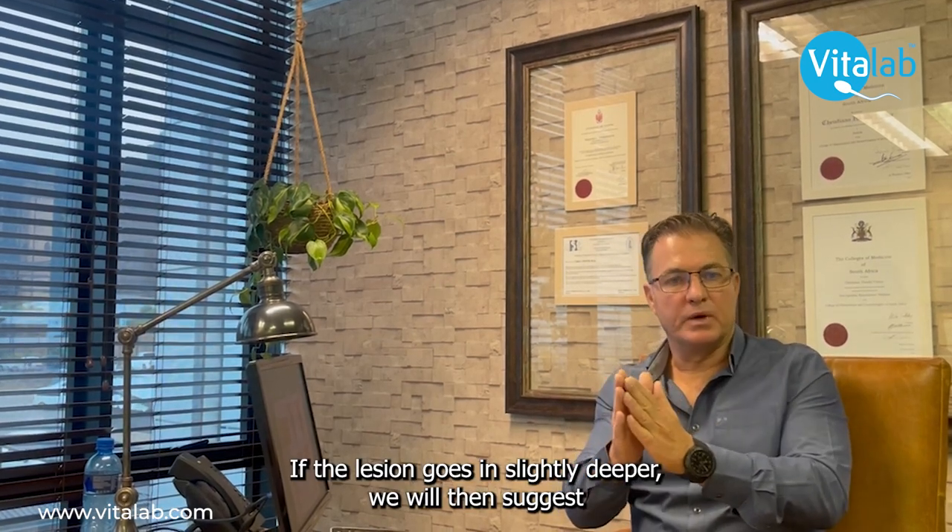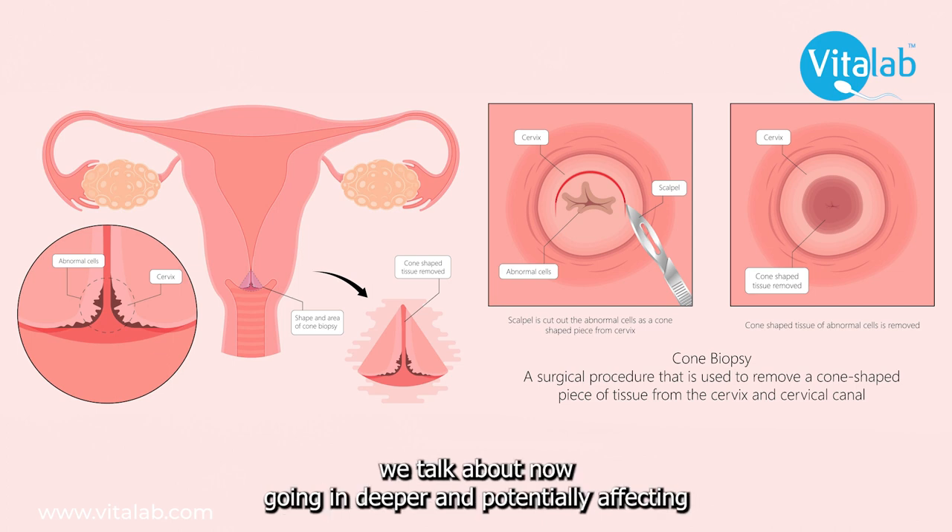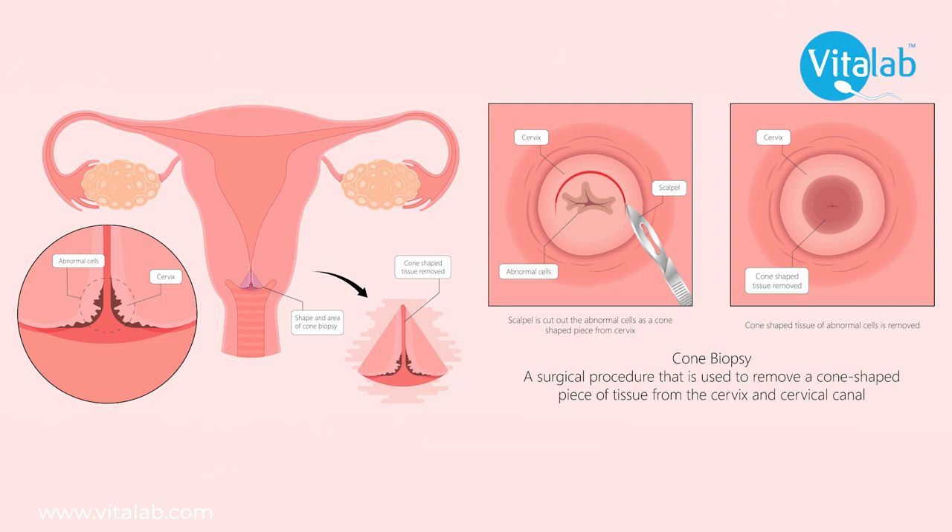If the lesion goes in slightly deeper, we will suggest that you go for a cone biopsy. With a cone biopsy, we go in deeper, potentially affecting the strength of the cervix as well.